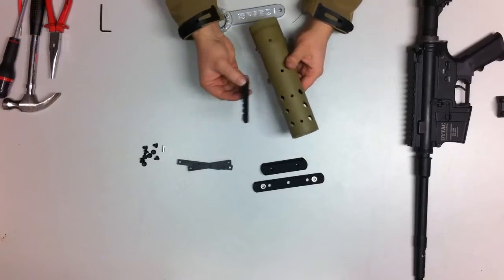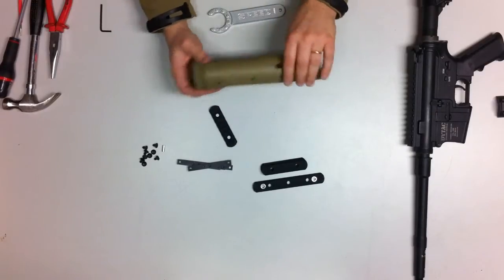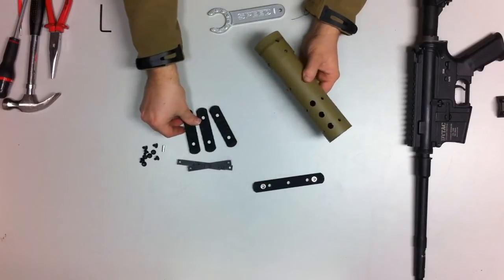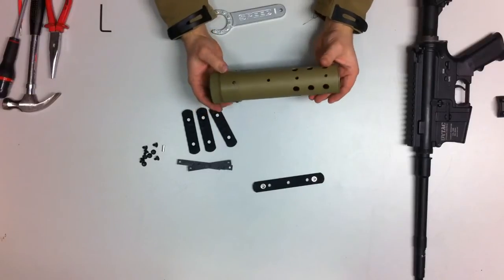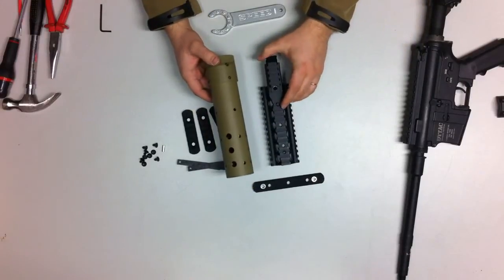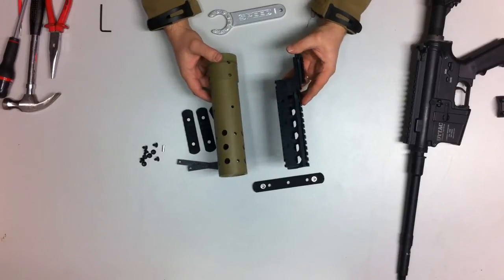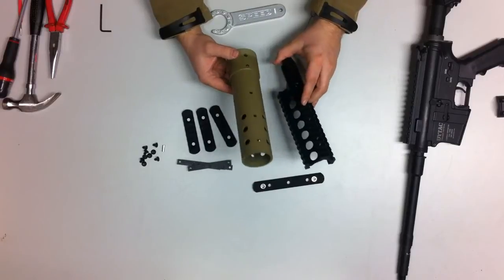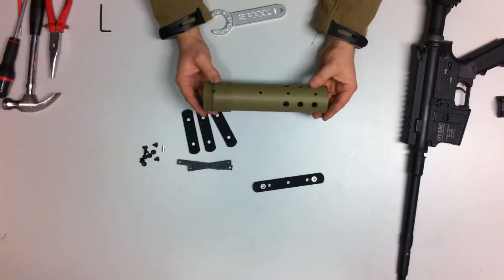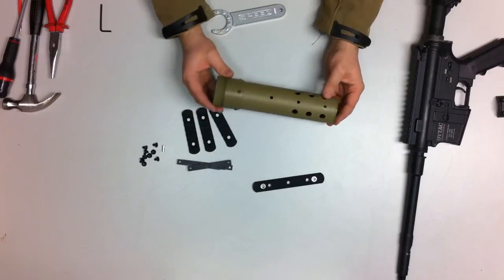If I want to have a lot of accessories, I'll just install these rails, or else I can even run it without any rails. The great benefit of this solution is really the weight reduction. If you compare the weight from even a generic quad rail like this one, this is much heavier than this solution. So it will help you a lot in CQB games or in games where you'd rather run a lighter weapon setup — then this is the way to go.